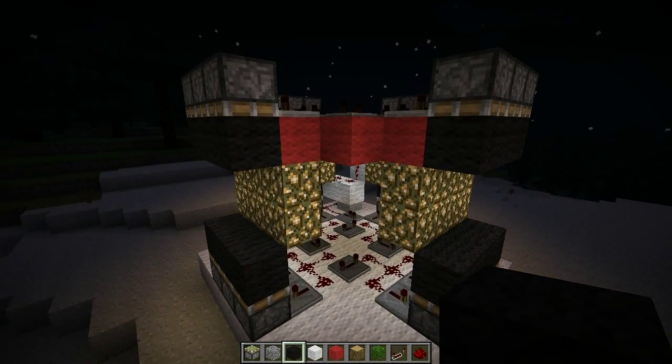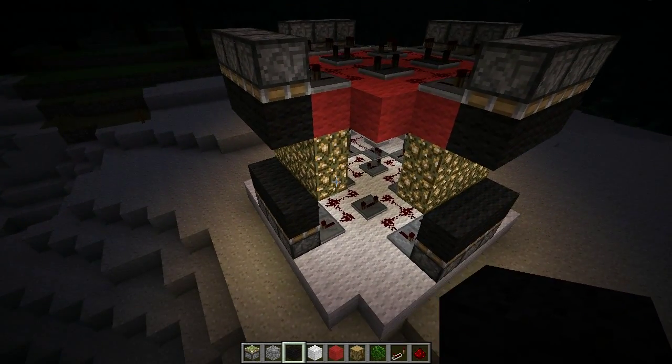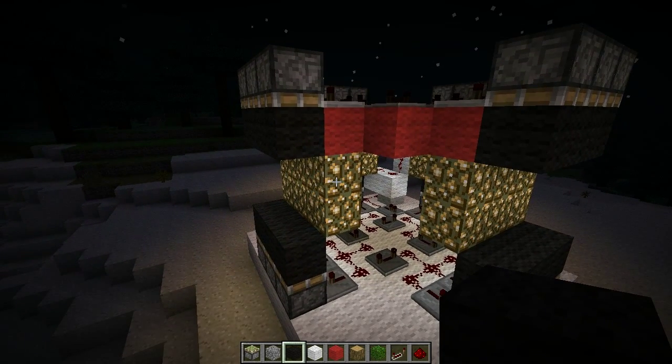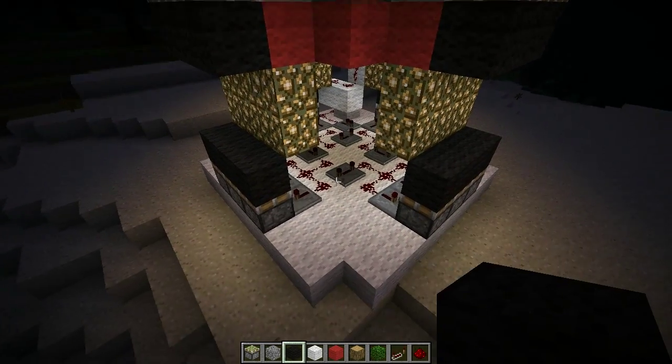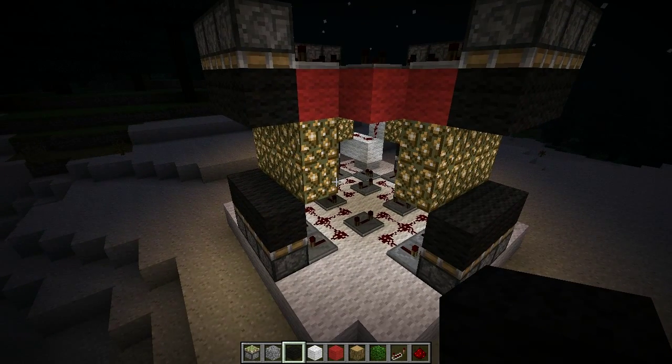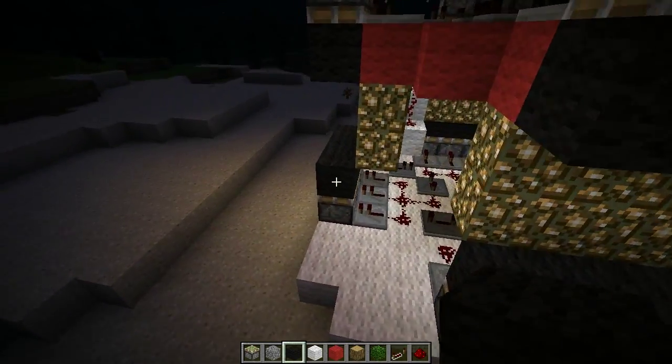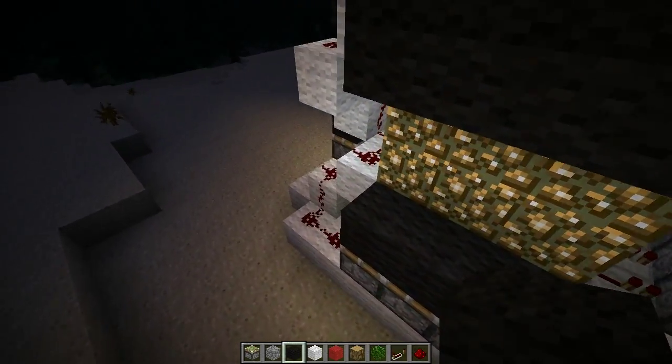Hello, KevBlog here. A lot of people have been asking me how the circuitry works for my piston lighthouse — in particular, how you get the top and bottom sections powered at the same time, and how you initially power it. So I thought I'd do this video to show you that, because there's no commentary in the original video.